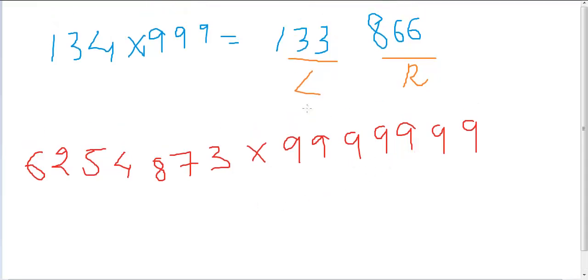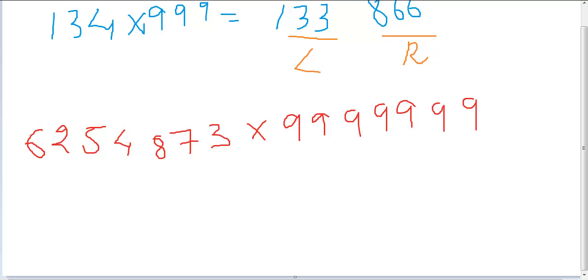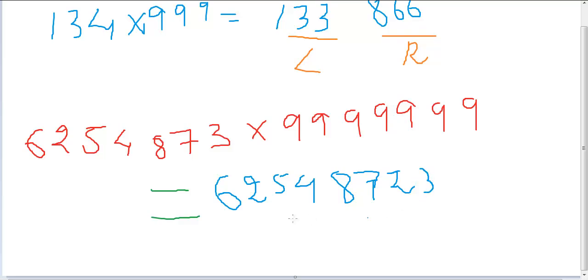If you show this multiplication to any random person, the first expression you'd hear is 'what the hell!' — which is expected. You can't expect a human to solve this so fast, but with the Nano Magic trick you can do this in a span of seconds, probably even faster than your calculator. If you want to try, pause the video here and check the answer I'm about to give.